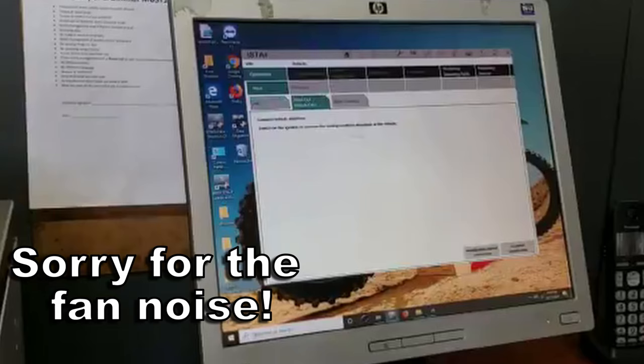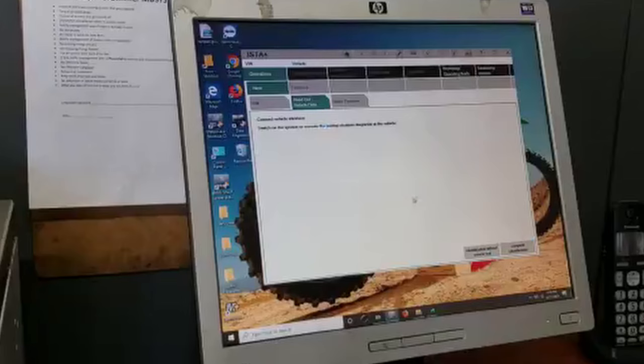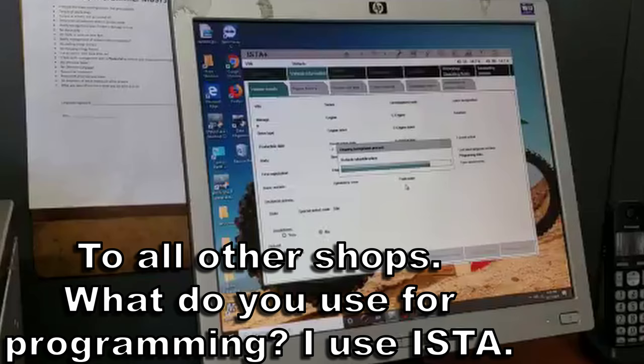What I'm doing here is registering the battery on this 2017 Mini Cooper Clubman. It's important that the car knows a new battery has been installed, so I'm going to run through the steps here and register it.